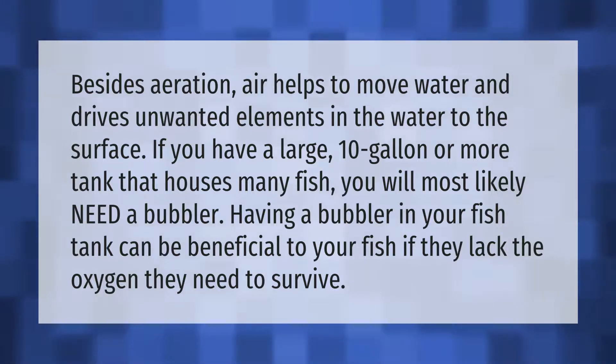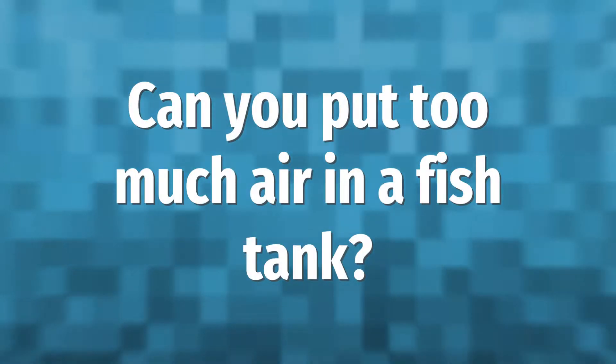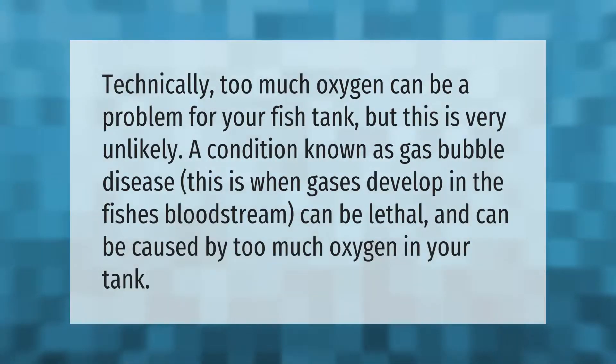Technically, too much oxygen can be a problem for your fish tank, but this is very unlikely. A condition known as gas bubble disease — when gases develop in the fish's bloodstream — can be lethal and can be caused by too much oxygen in your tank.